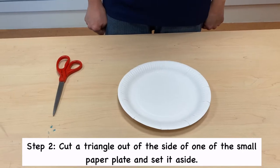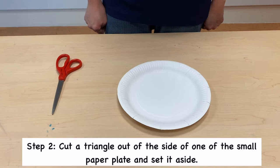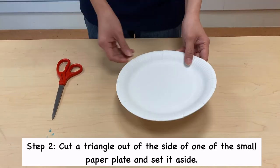Step 2. Cut a triangle out of the side of one of the small paper plates and set it aside.